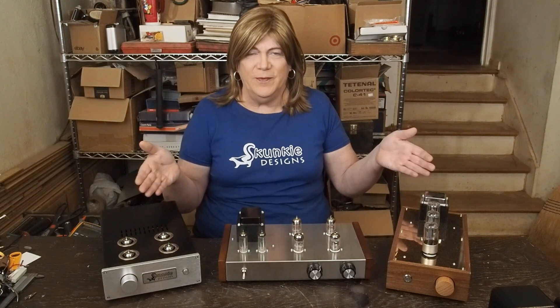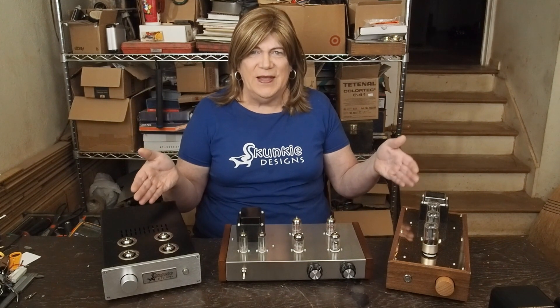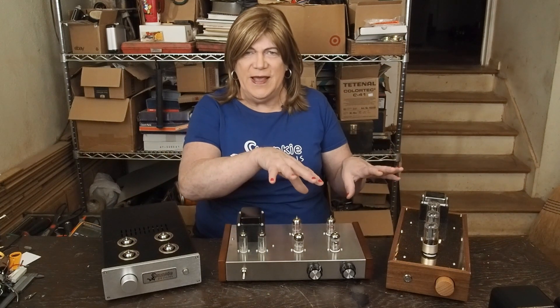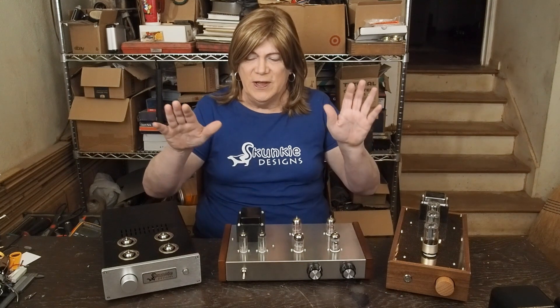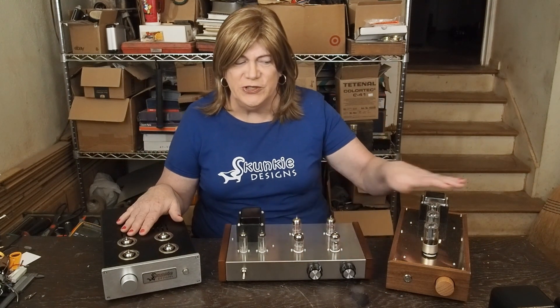Hey y'all! Well, here we are back to our preamps. We had a little diversion there with the 812 build, but that turned out awesome. And so I'm ready to jump back into working on this shootout.